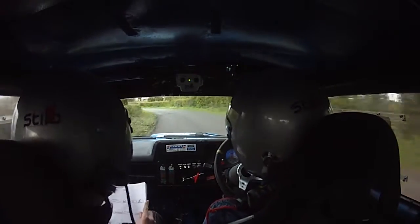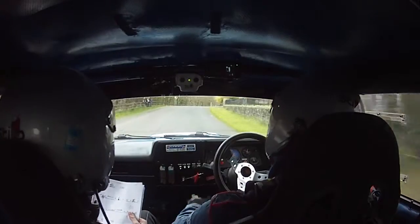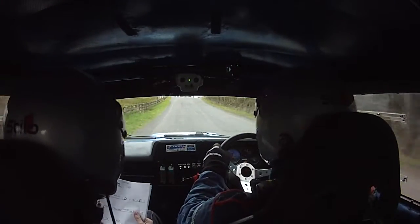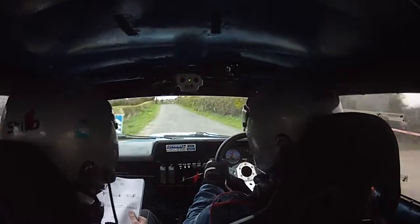Into a 6 right over crest, into a 5 right over crest. 6 right over crest into a 5 right over crest, 150. 5 right over crest, 150. Care 4 right over crest, bail outside and a 6 left. Going to a 6 left into a flat crest and a 5 left. Flat crest and a 5 left.